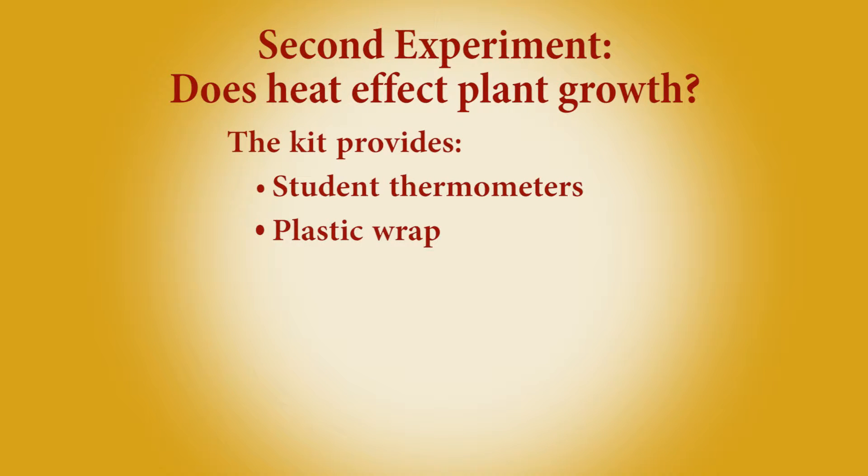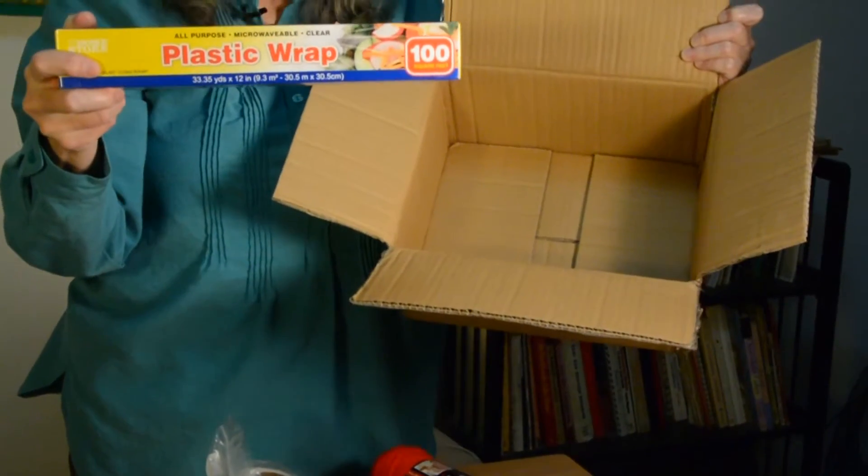We also talk about plants and the warmth the sun provides. What is better — a warm plant or a cold plant for growth? We put one plant facing the window in a sort of greenhouse: there is plastic wrap to cover the box opening, which traps the heat inside. The other is put in a box open to the air, so that box will be cooler. You can take the thermometers in the class and put them inside the boxes so students can see which is warmer and which is cooler. Then they count the number of leaves to see which one thrived better — warm plants or cool plants.